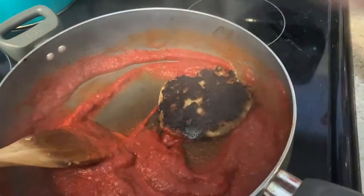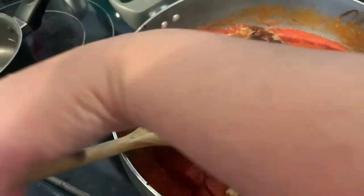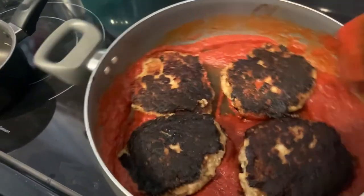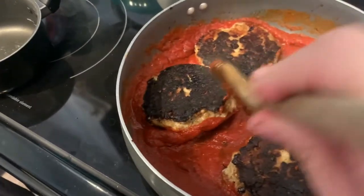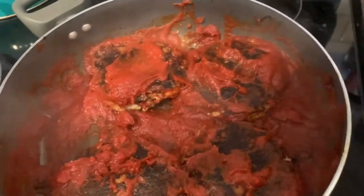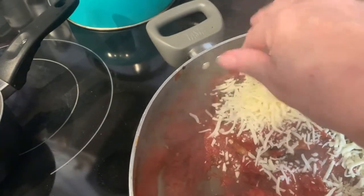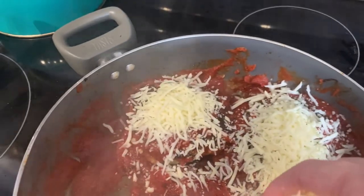And then we're going to add our patties right back in here and let them swim in that sauce. We're going to flip them around so they're good and coated in that sauce. If you like more sauce, you can certainly use more — I just use a little bit. And then we're going to put cheese on each of the patties and just cover this until the cheese melts.